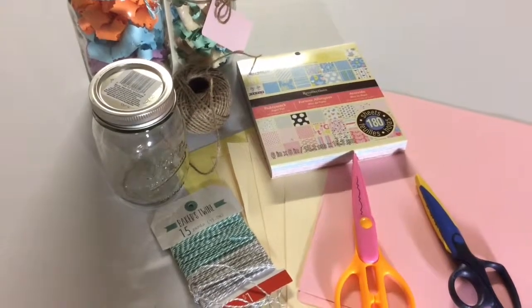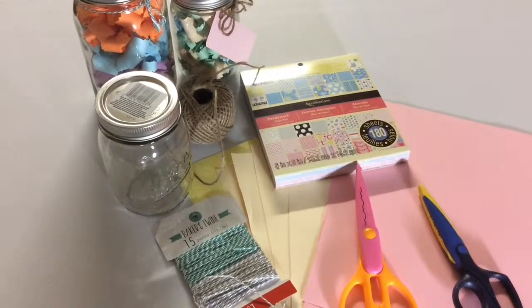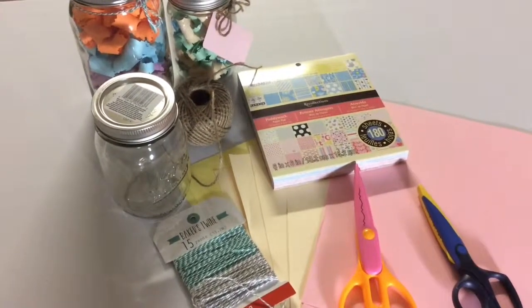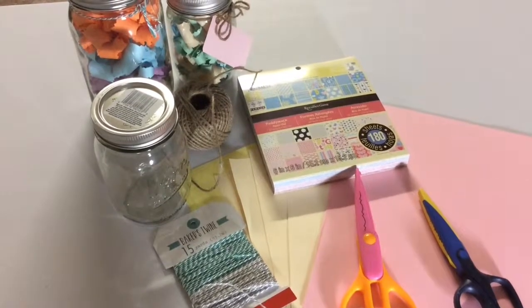Today I'm going to show you how to make this motivational jar — a jar that keeps us motivated when you are feeling down. This is a great gift for a birthday present, wedding present, or even yourself on a new year.